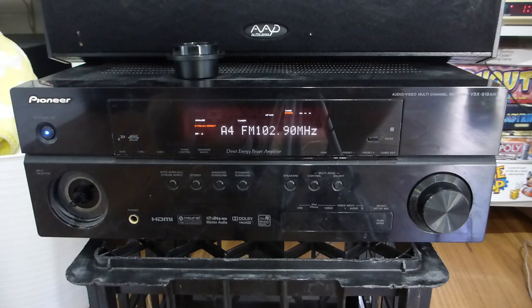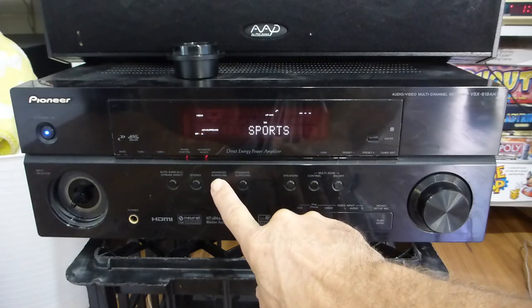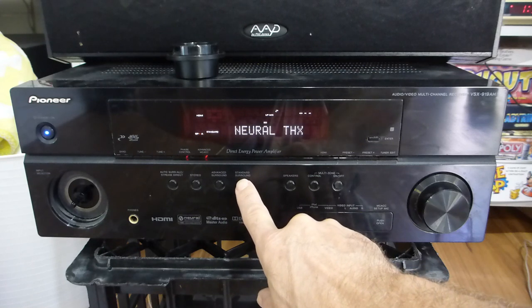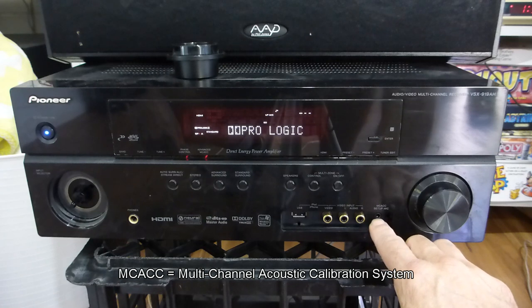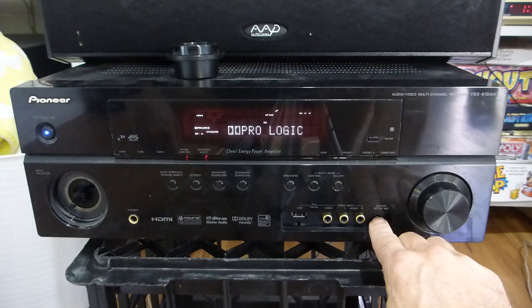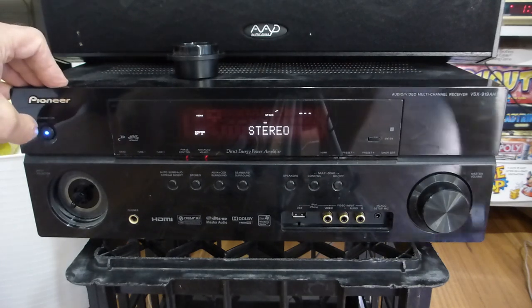Basically it's a seven-channel 120-watt-per-channel amp. Released in 2009–2010, it has a lot of features: B speakers or second zone with second source, Dolby Pro Logic 2, Pro Logic standard, Neo6 cinema re-encoding a two-channel signal into 5.1 or 7.1, neural THX. It also has a plug-in MC ACC setup mic — this was the cheapest Pioneer amp at the time to include that. So I'm going to pull apart the amp and get the remote working first.